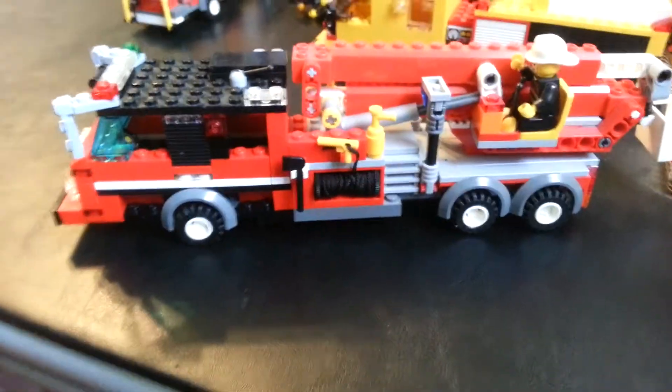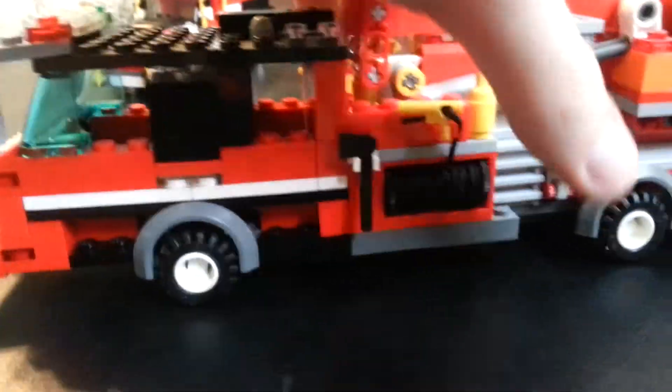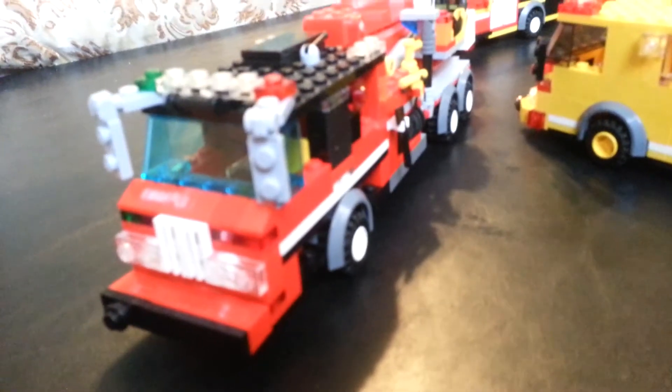Hey guys, I did some changes to Ariel 1. So let's start with this truck. Basically I made some small changes to it since it's a Pierce Velocity — it's a 2014 Pierce Velocity.